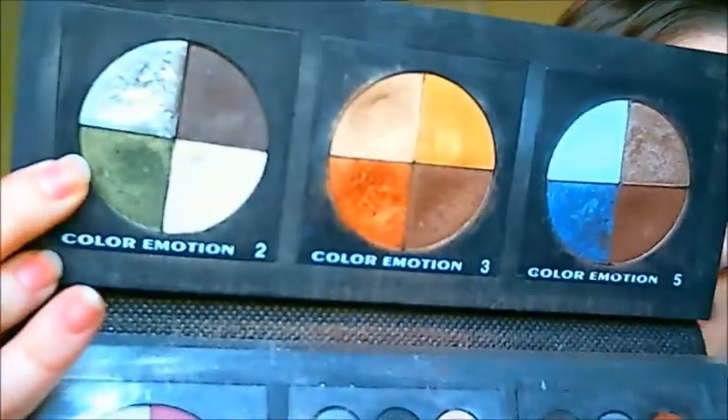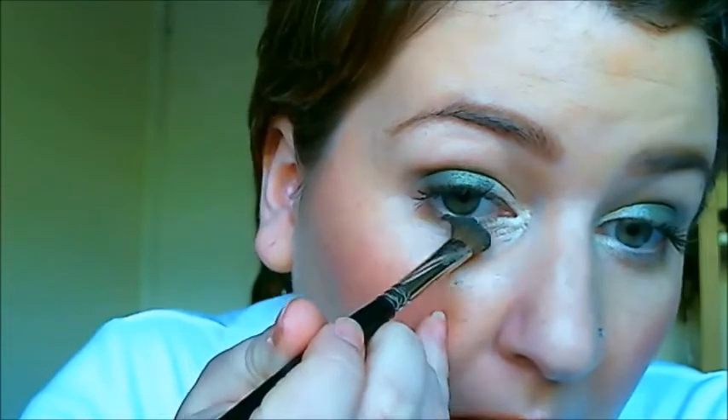You might have some fallout, so you may want to do the eyes before you do the foundation, but I'll just clean it up afterwards. What I'm going to do is pop that gold into the inner corner of my eye, bring it up a bit and slightly underneath the eye. Next step is to take from my Color Emotion 2 this lovely green colour and using a nice fat eyeshadow brush, I'm going to press that over the entire eyelid — only up to the crease. I'm also going to take the very end of that brush with the same green and just run it underneath my eye, meeting up with the gold.